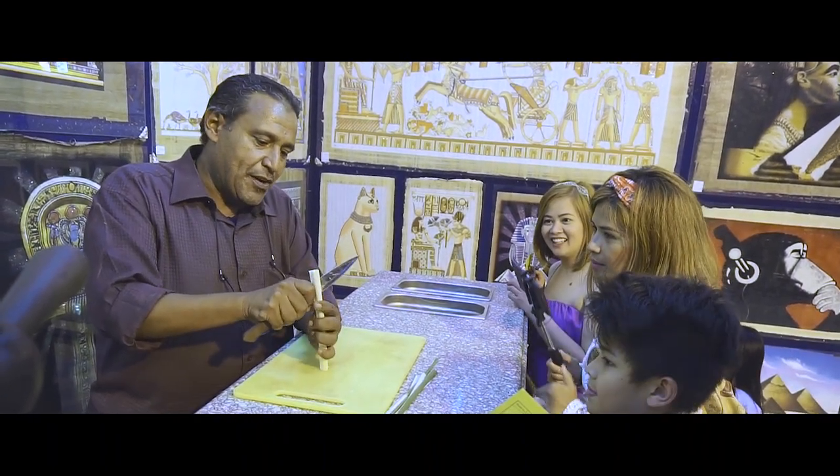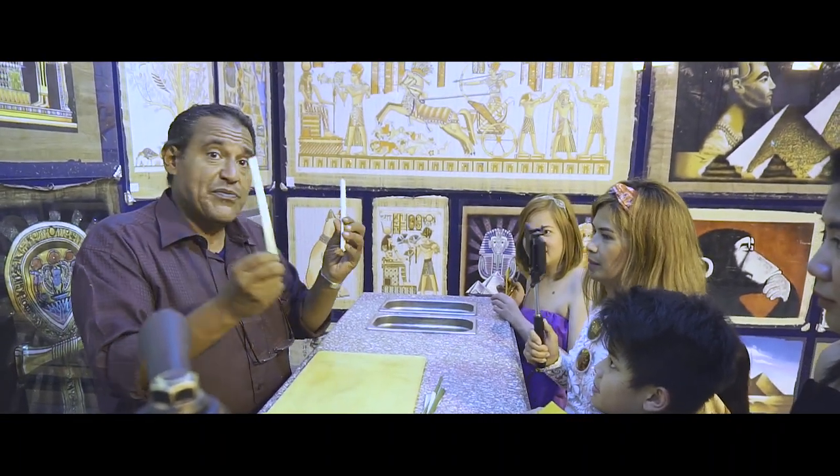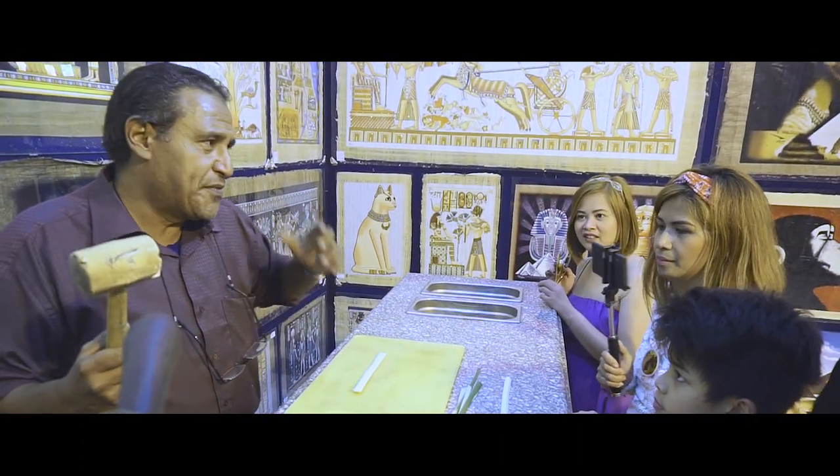And we cut the inner white part, like this way here, to see how the ancient Egyptians did it. So the first thing we do is one layer outside and one layer in, and we start to gently hammer — not very hard.